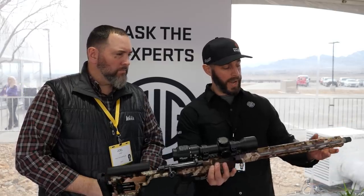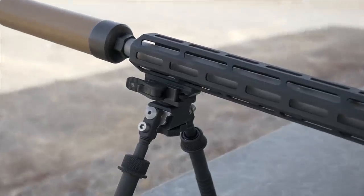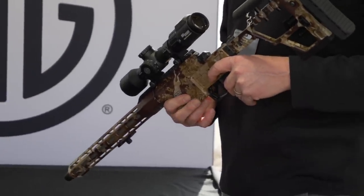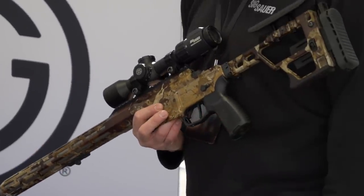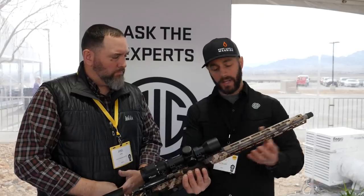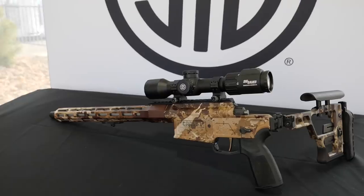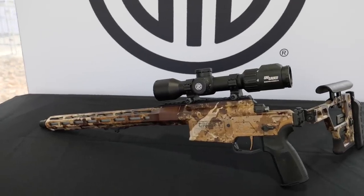Starting at this end, we have our normal taper lock here for a suppressor if you want to suppress it. This barrel right here is a 16-inch. Then you're also going to see M-LOK all over the handguard. We do that for two reasons: M-LOK for attachment, but also it takes a lot of weight out of handguards. It's a nice thin profile, and you have your M-LOK at 6, 9, 12 o'clock, and 3 o'clock — all the way around.